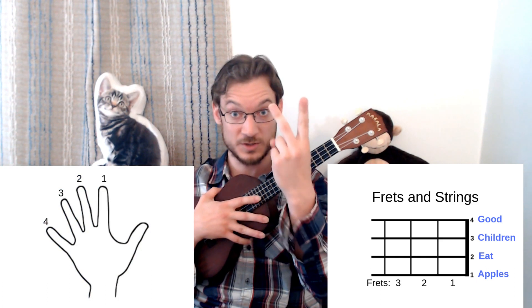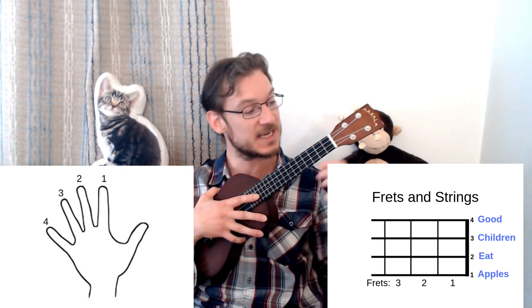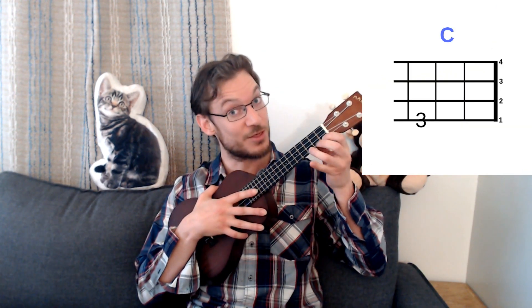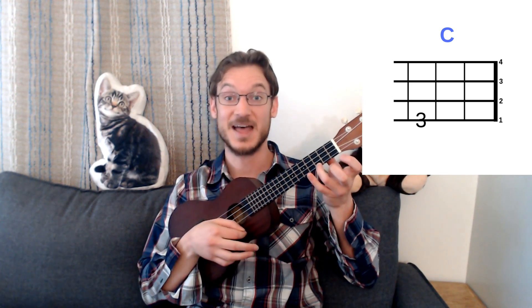We number our fingers 1-2-3-4 starting from the index, and the frets 1-2-3-4 starting from the left. To play a C chord, we're going to press the 3rd fret with our 3rd finger on the A string. That's a C chord.